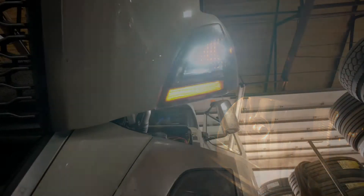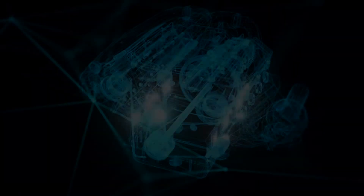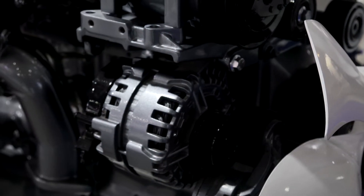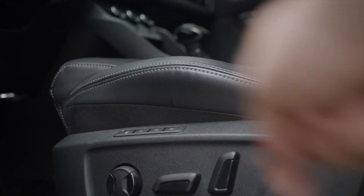LED and incandescent light bulbs, courtesy lights, fuel injectors, fuel pumps, alternators, window motors, heater circuits, other motors, loads and so much more.